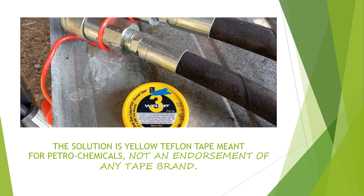The solution is simply to use Teflon tape. I use the yellow tape because it is for petrochemicals — not necessarily hydraulic oil, but it's as close as you get to a Teflon tape that you can use for some kind of petrochemical. I'm not endorsing any specific brand.